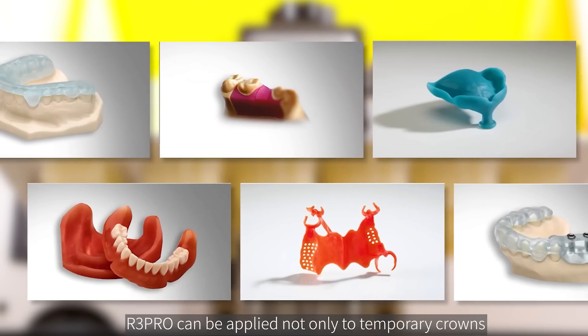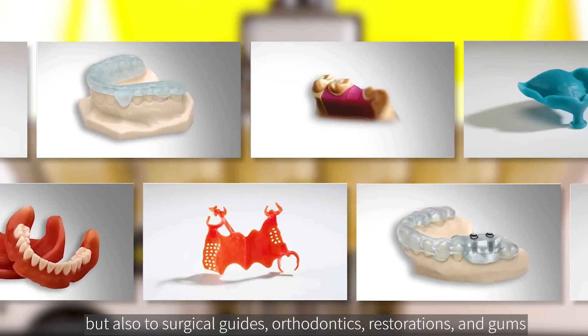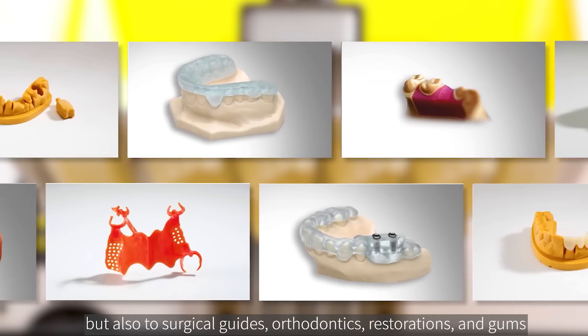The R3PRO can be applied not only to temporary crowns, but also to surgical guides, orthodontics, restorations, and gums.